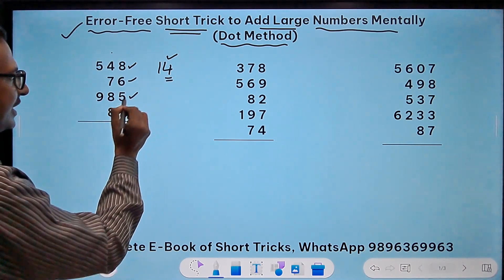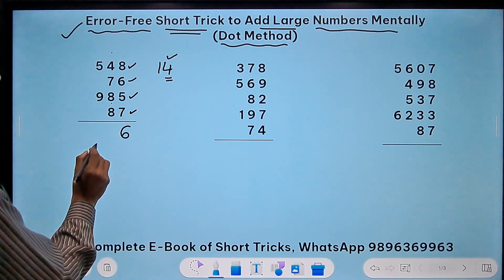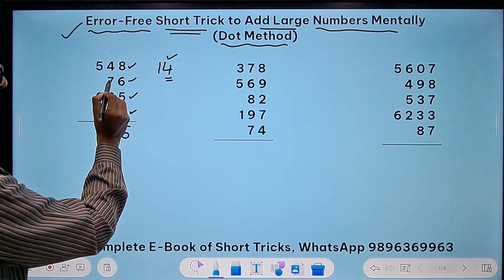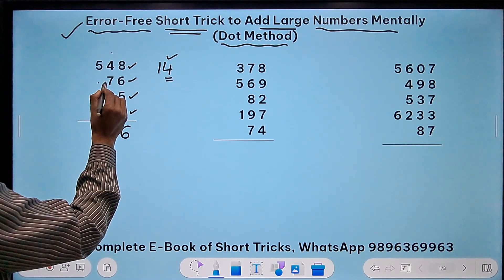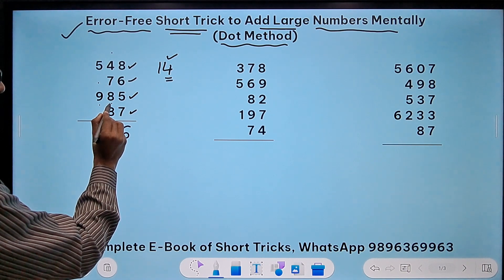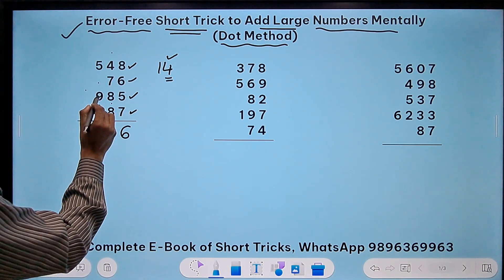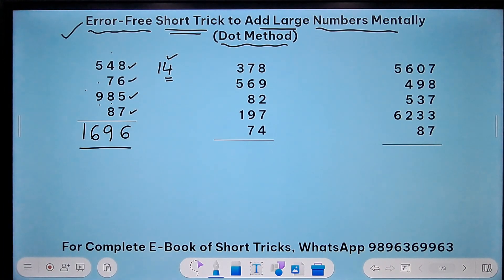So 4 plus 5 is 9, and 9 plus 7 is 16 — retain the 6 and carry forward another dot in the second column. Count the dot as 1. So 1 plus 4 is 5, 5 plus 7 is 12 — count it as 2 and put a dot in the previous column. 2 plus 8 is 10 — that's 0 and another dot. 0 plus 1 is 1, 1 plus 8 is 9. Finally the last column: 5 plus 1 is 6, 6 plus 9 is 15 — so 5 and a dot making 1. The answer is 96.